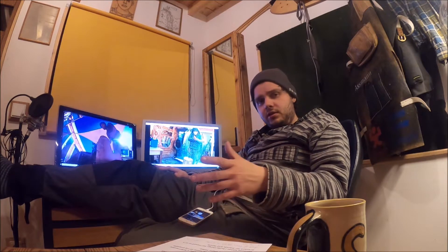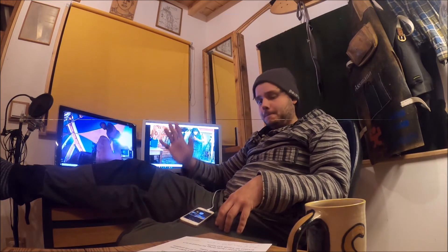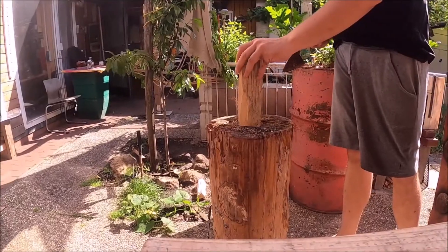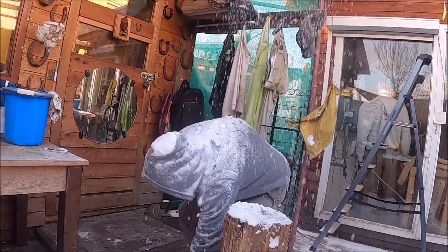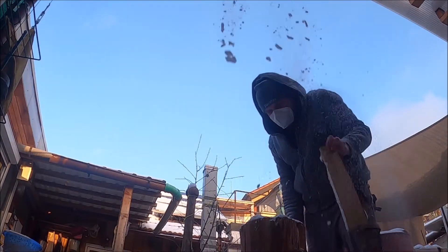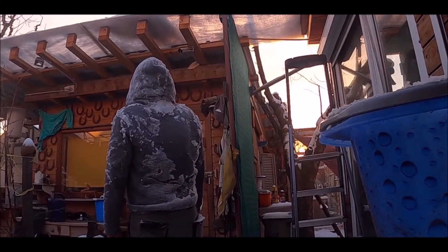Hi guys, welcome! Today I'm in my crafting and video game room. Winter has really hit again with double-digit minus degrees, and it's hard to make something — especially these low temperatures affect your inner feelings. I'll show you a short clip so you'll understand what I mean — the difference between spring, summer, autumn, and really cold winter. Enjoy. I'm sorry, I've got nowhere else to put it.